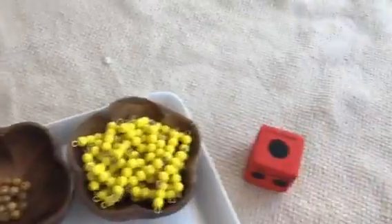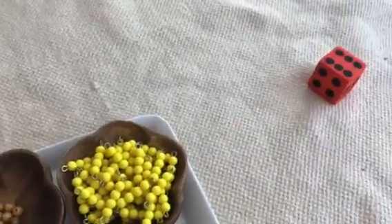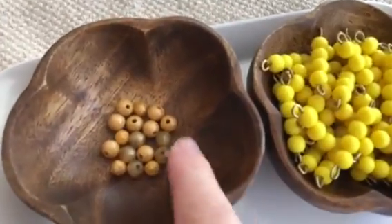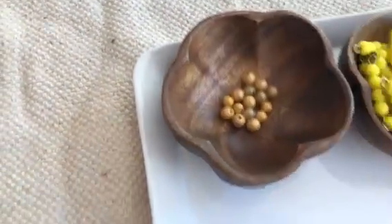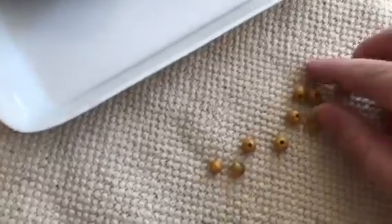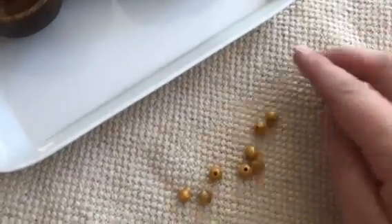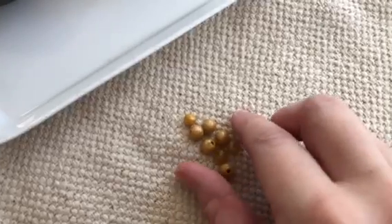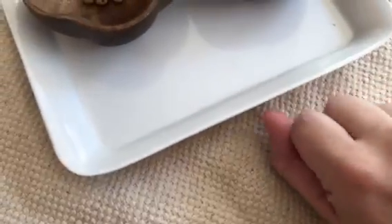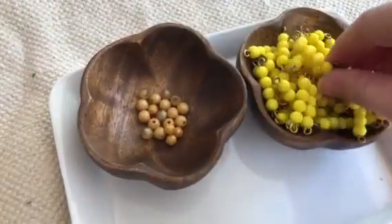The next player rolls one. Then the next rolls six, so if the player is pretty young they can just count out six beads: one, two, three, four, five, six. Put them here and then re-evaluate. I'd probably have them count out away from the main beads, and then they can go put them all together and see how many fours they can pull out.